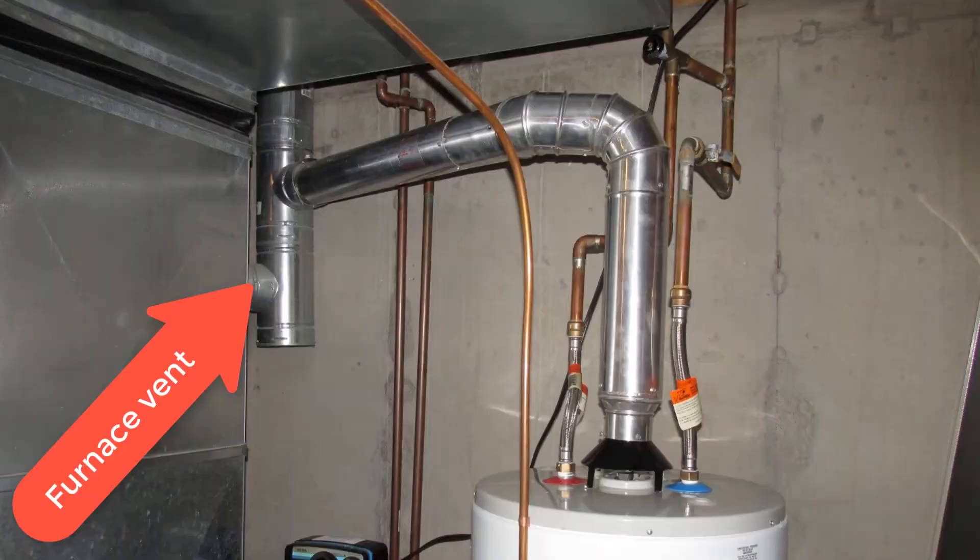One more important thing: if you have a furnace that shares the vent with a water heater, the furnace cannot be running. The problem is that the furnace will establish draft almost every time. And if the furnace is drafting properly, it kind of lets the water heater cheat and just jump onto that hot air stream that the furnace has already created. So it's important that you don't have your furnace running at the same time.